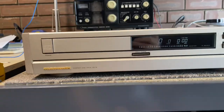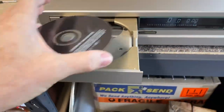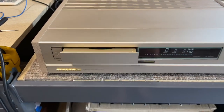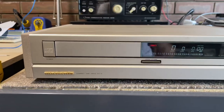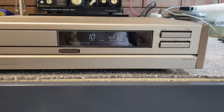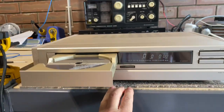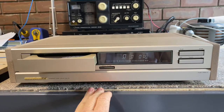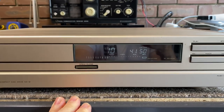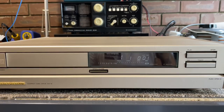It says disc error because there's no disc, so let's pop a disc in and see. There we go. It should read the table of contents — and there it is. You can see it reads the table of contents very quickly. There is a disc in there — it's my Coldplay disc, which I use for testing. Close it up, and let's have a look. Bang — it's super fast to read the table of contents. Hit play — she plays nicely, off she goes.